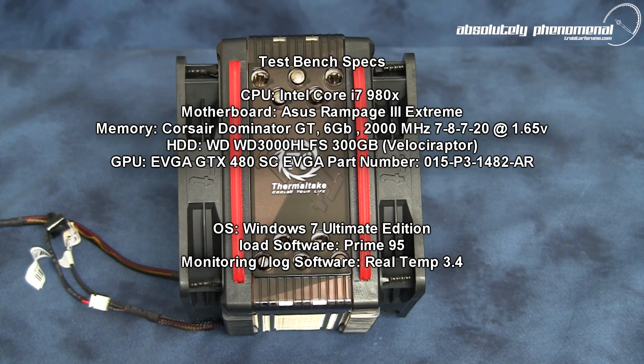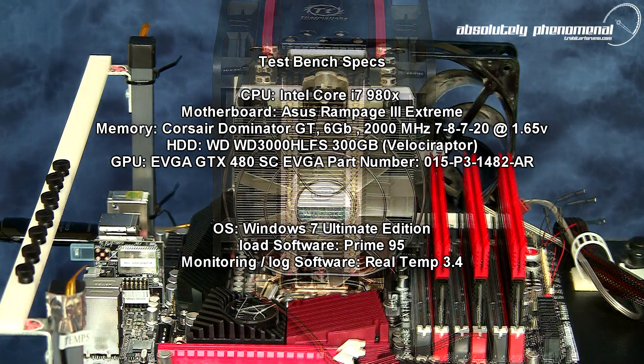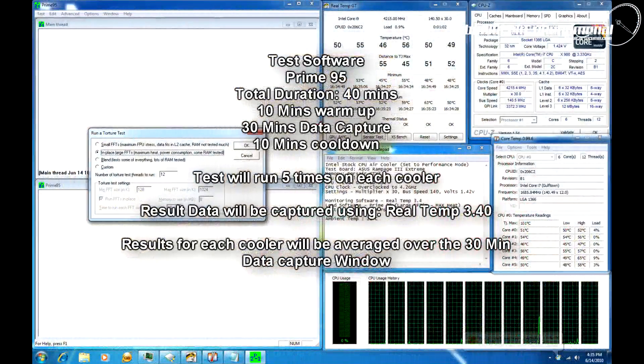Now let's mount the Frio on the test bench and compare it to the Core i7-980X stock Intel CPU cooler. For this test, we will be subjecting both the Frio and the Intel stock cooler to 30 minutes of Prime95. To monitor and capture the temperature data, we will be using RealTemp 3.4.